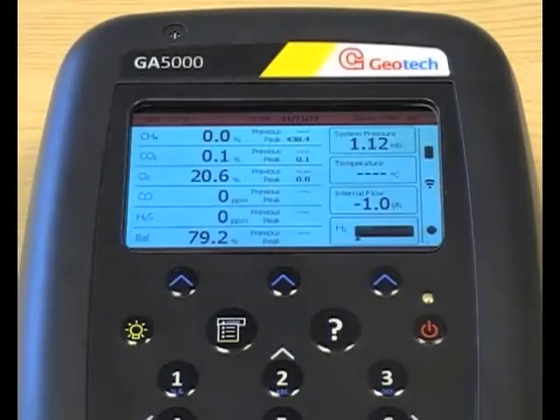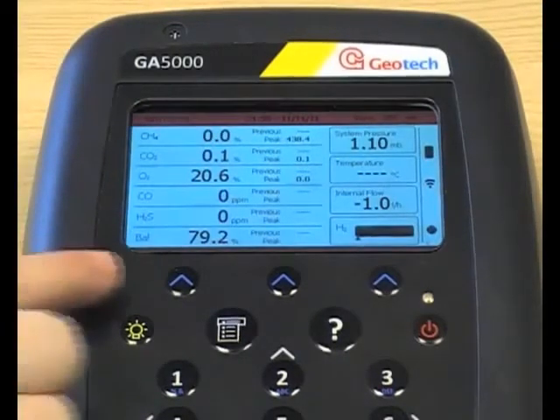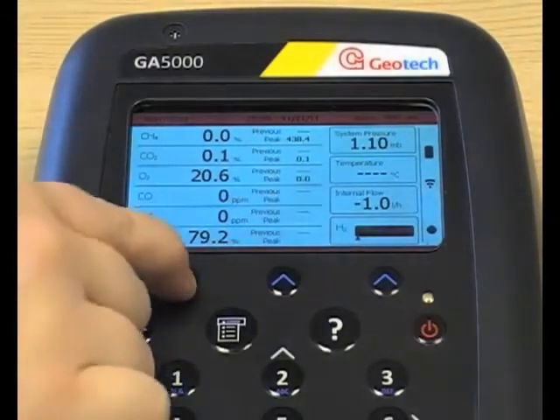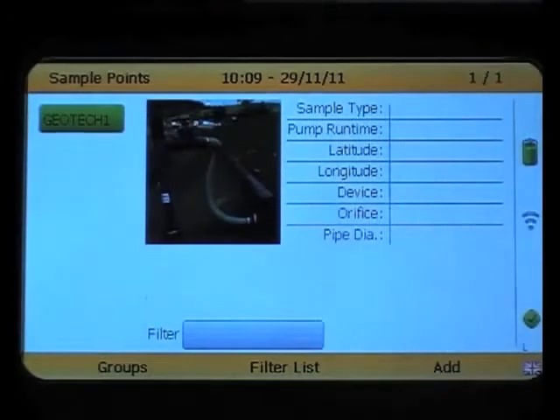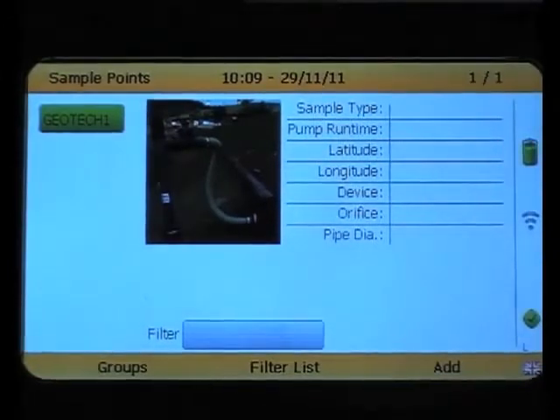Now we are on the main gas read screen, and from here we can start taking a sample. Select next ID and this will allow you to choose which sample point you wish to take a reading from, and then press the return key on your chosen sample point.